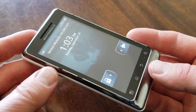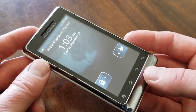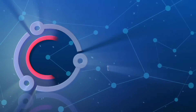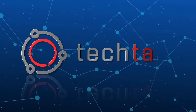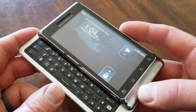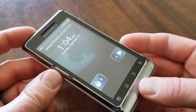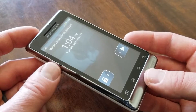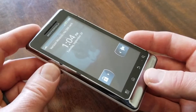Hey friends, on today's video we are going to be doing a factory reset on this Motorola Droid phone. It's a pretty simple process. Let's do it right now. I'm using a Motorola Droid 2 phone. This process is going to be very similar if you're using a similar software version on these earlier Droid phones.